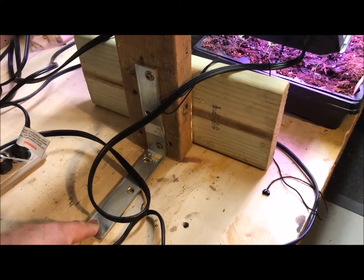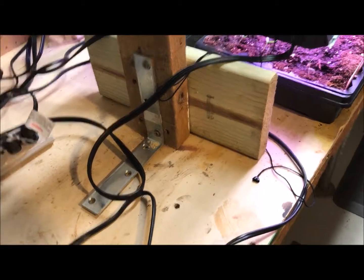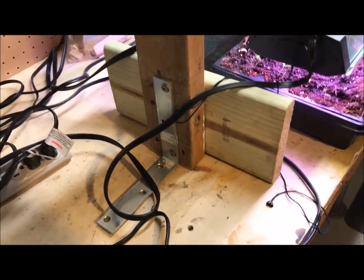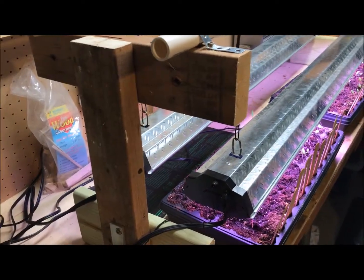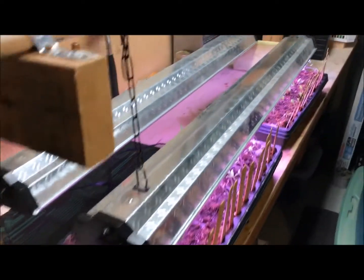I added an L bracket — I had a couple of extras from a raised bed project — I added one to each side. You can tell this thing is really stable, which I really like.